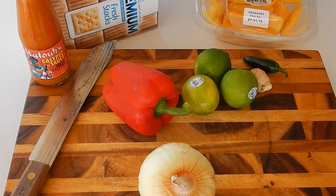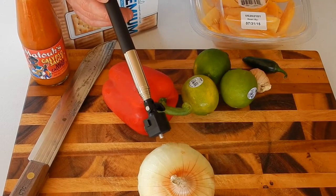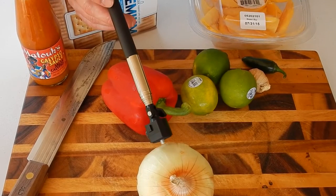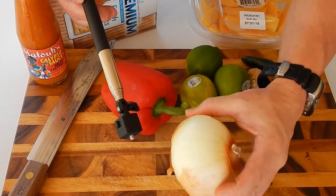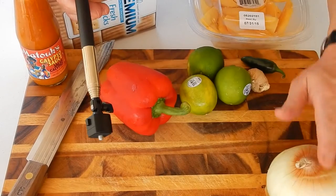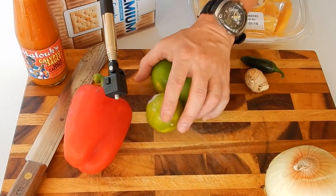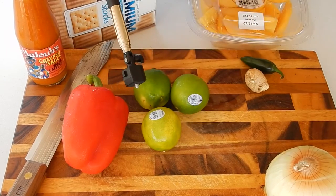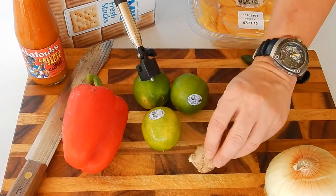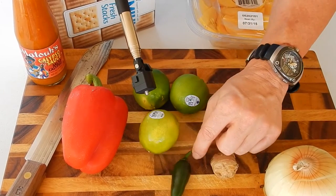All right guys, this is what you're gonna need: an onion right here. You can use a red onion, or I'm using a Vidalia onion — I'm only going to use about a quarter of it, and it's a fairly large onion. You're gonna need about half a bell pepper, and roughly a quarter cup of lime juice — I'm guessing it'll take about three limes.